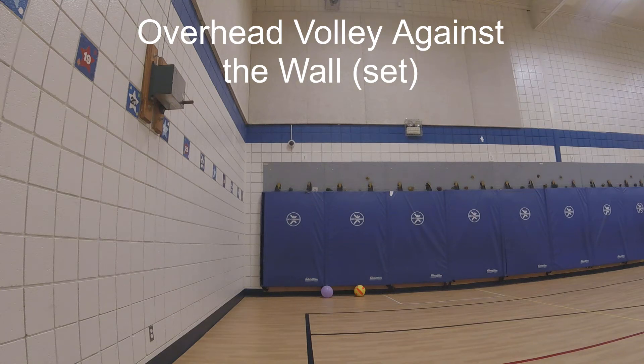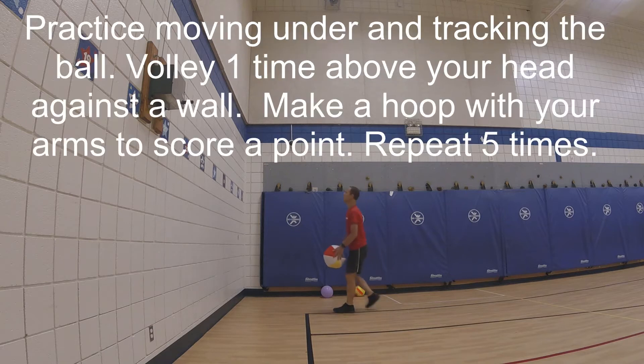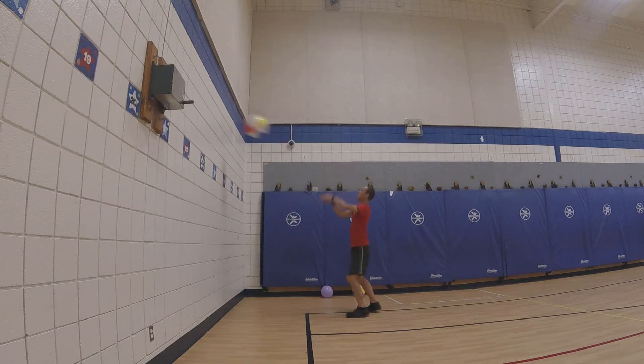Overhead volley against the wall, also called the set practice. Moving under and tracking a ball: volley one time above your head against a wall, make a hoop with your arms to score a point. Repeat five times.